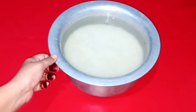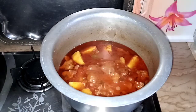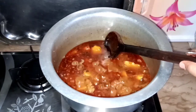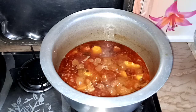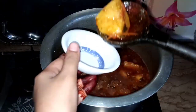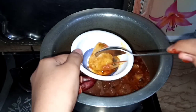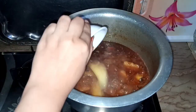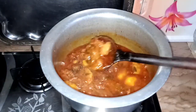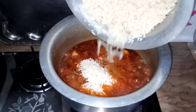I will put it in for half an hour. I will remove the cap and check that it is soft or not. It is very delicious — the meat is soft and ready.